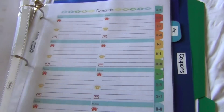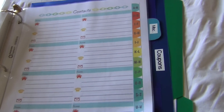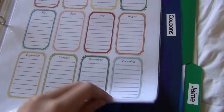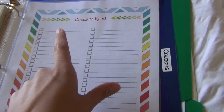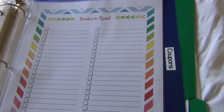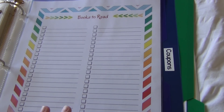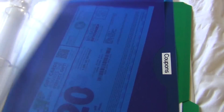Then it's just the contacts page — any contacts we may want to include. And lastly, miscellaneous dates to remember and any important dates we can put in. Another goal I have is to read more books, so I have a 'Books to Read' page where I can write everything I want to read and check them off as I go through them. And that's it — then I have these folders to catch all my coupons when we get the mail so they don't expire, and whenever I need to go somewhere I can just take the folder.